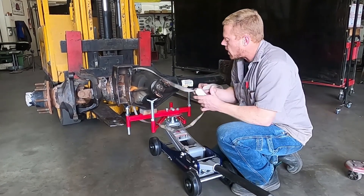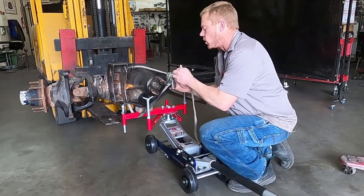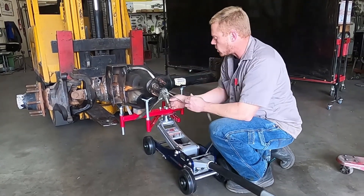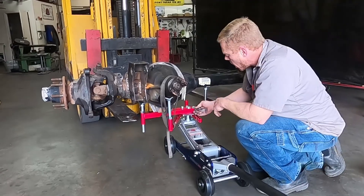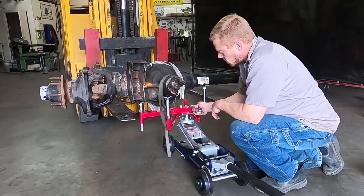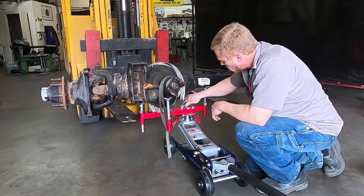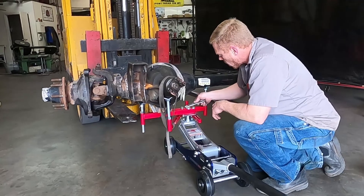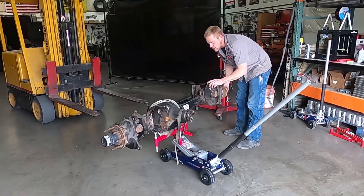Now we want to add a couple of straps on this. I like these style straps because you can just loop them through, but regular ratchet straps work good too — you definitely want to use ratchet straps, especially on something like this. Now that we've got some straps on it, we'll want to lock these bars down. The other end of this wrench has a short side so we can use this to tighten these bars and lock them down.